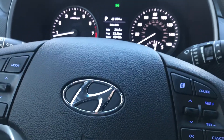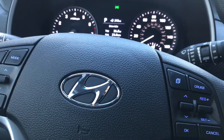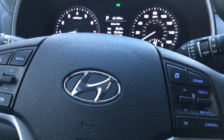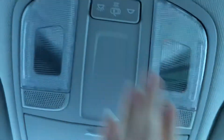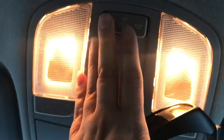Hello everyone. In today's video I am going to be sharing with you where to securely store your sunglasses in your 2021 Hyundai Tucson. As you can see, there's your rearview mirror, and just above it is your courtesy lights, and on and off switches for when doors open — you would want to keep it in the center.